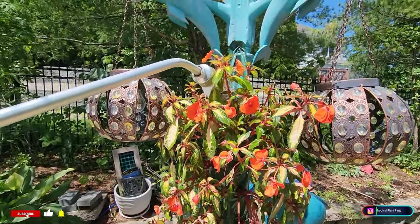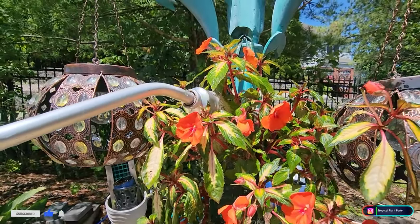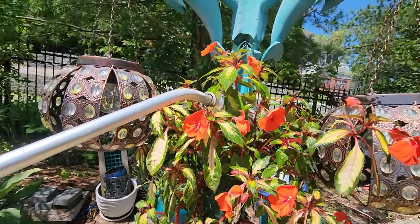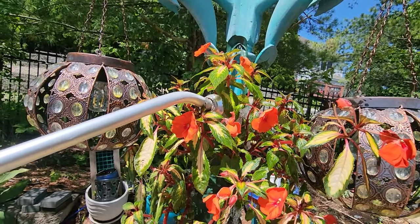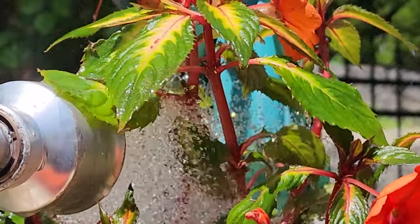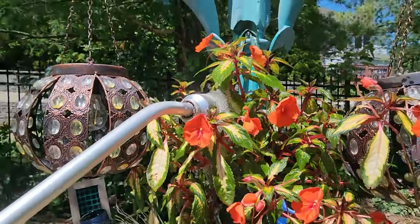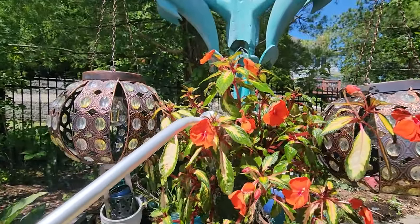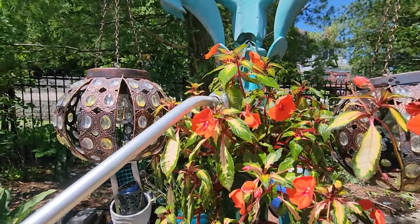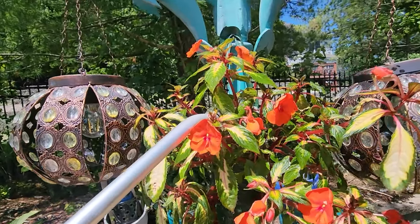I've been getting a lot of comments and inquiries from people about their sun impatiens dying. And since I'm dealing with this sickly-looking plant right here, we can just talk about it. Spoiler alert: I don't know what's going on. I have multiple ideas, and I thought I'd just rattle off all those different ideas — maybe some of those things will fit and be a solution to your problem.